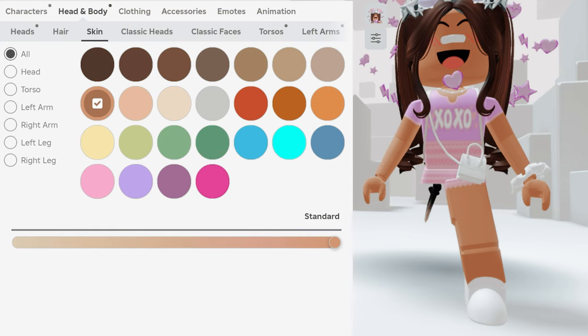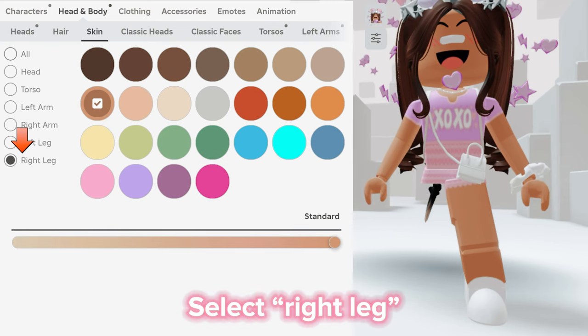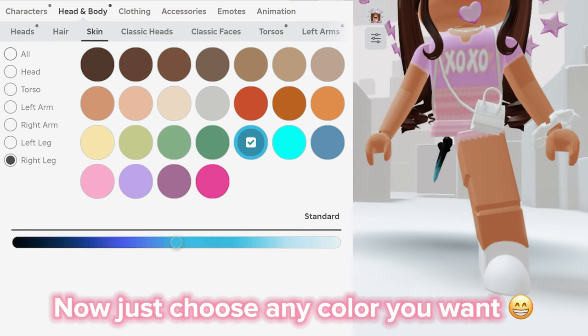To change the colors, click Advanced, select right leg, then just choose any color you want.